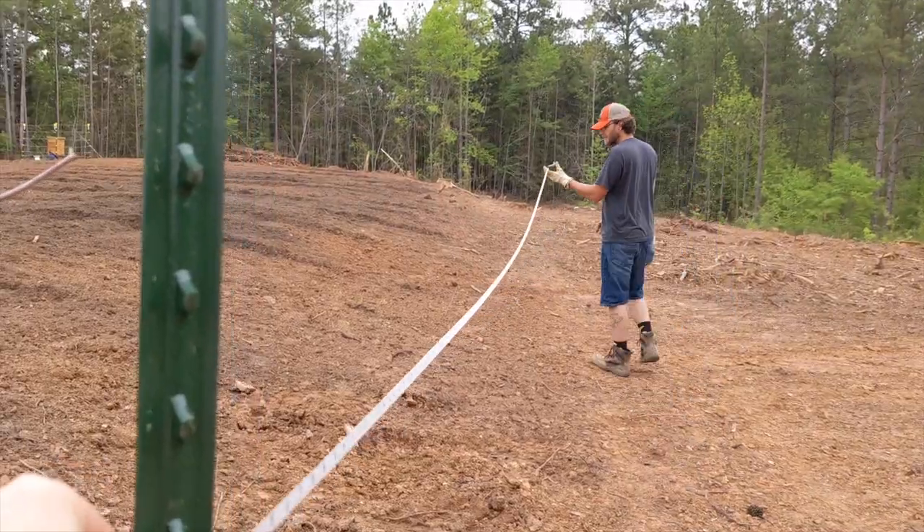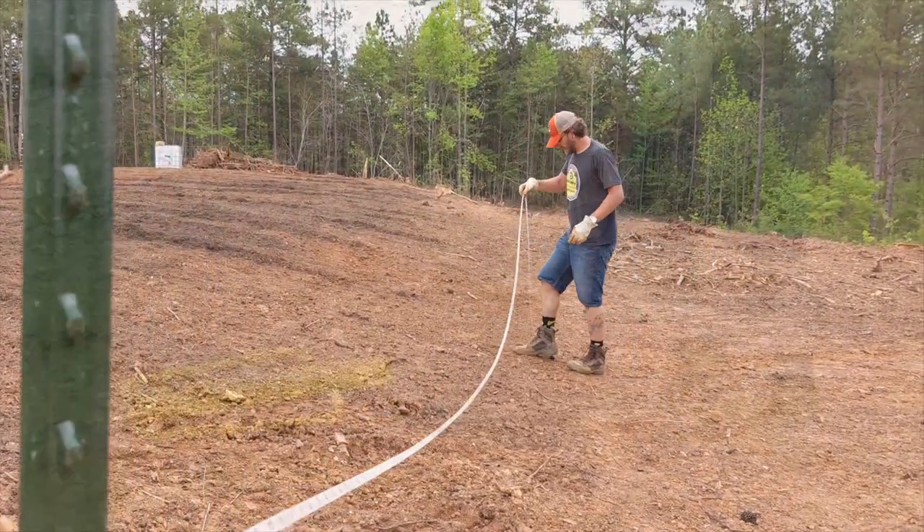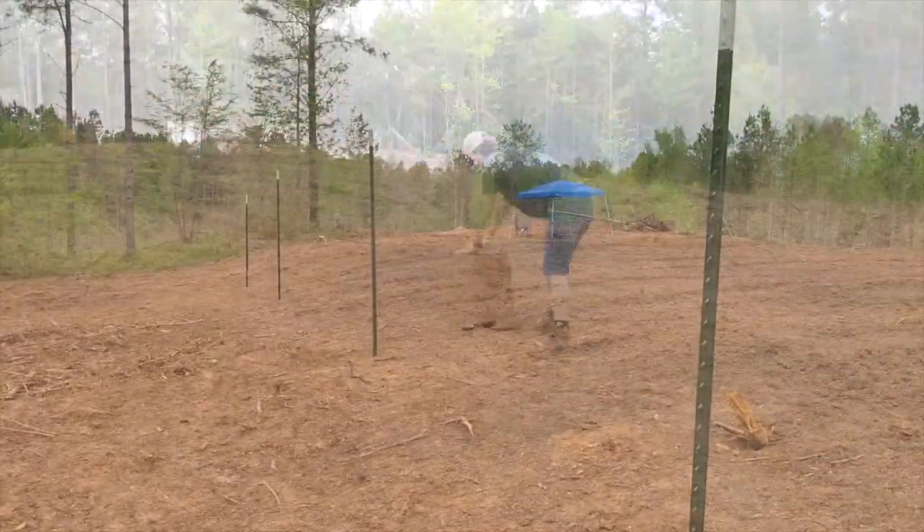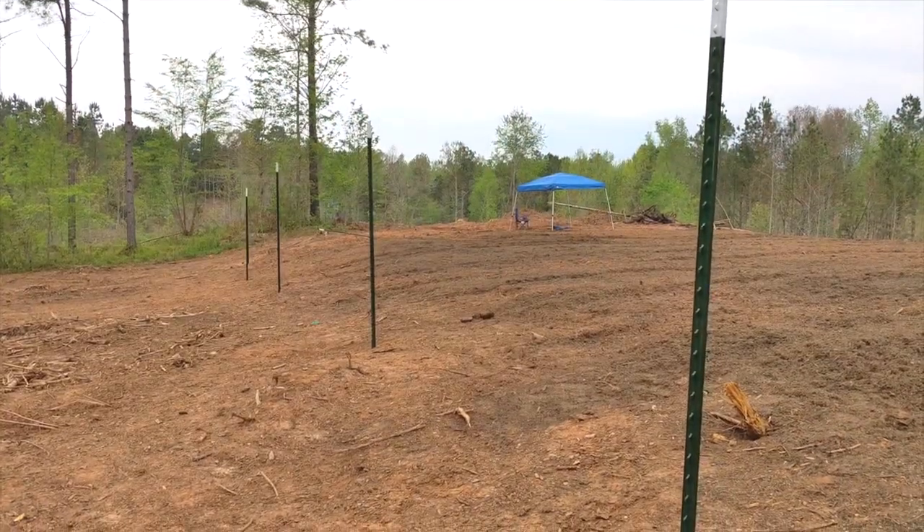Our posts were spaced 20 feet apart. Once the next position was marked, we'd roll our log over and repeat the process. The first four went up pretty quickly, but it was exhausting.